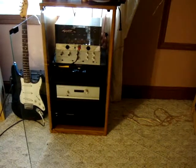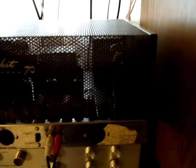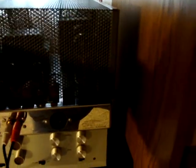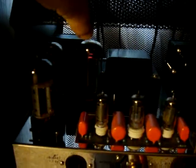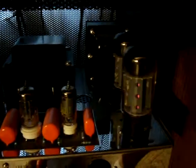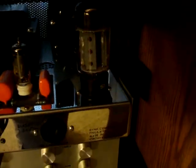Here it is. I have a Dynaco ST-70 here. It's been completely rebuilt. It has the cascode follower system. That's the NOS USA-made tubes — a complete rebuild. It was pretty rough when I got it. Stainless steel chassis. That's the EL-34s. It has the cap system underneath the board.